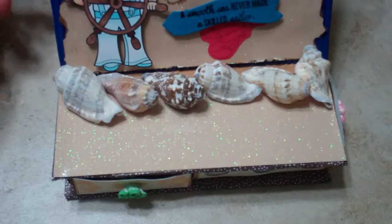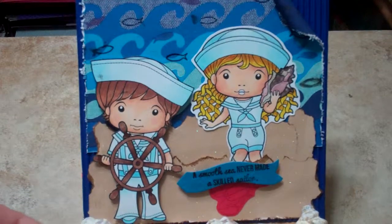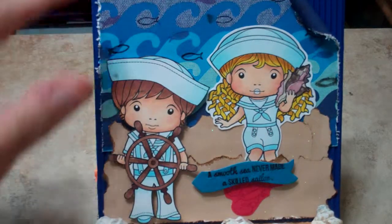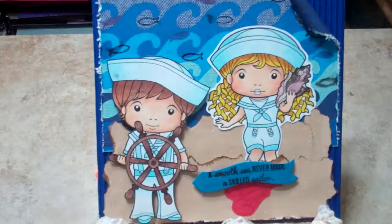She said she liked the beach, so I colored these two stamps from La La Land. Of course I have to have anything and everything Sailor, so I have both of those guys colored. I used some fishy paper back here and some of this corrugated paper.